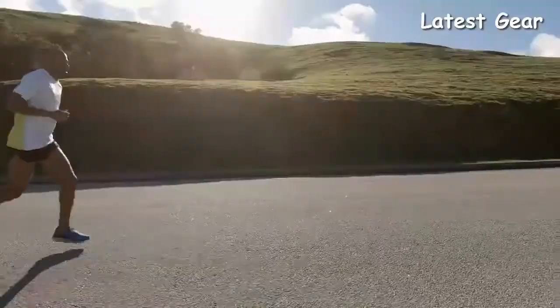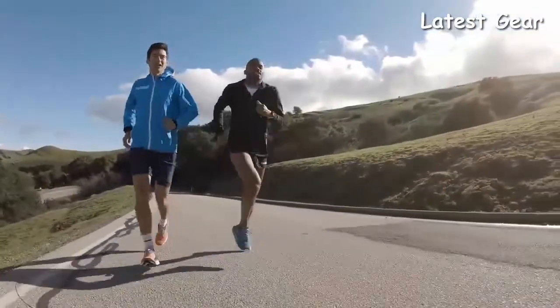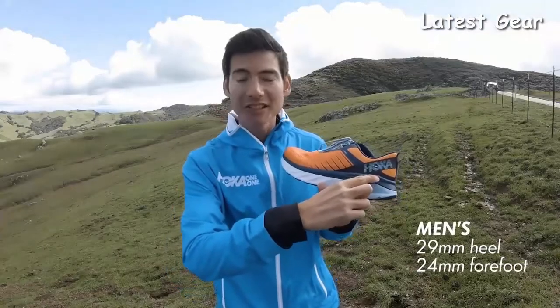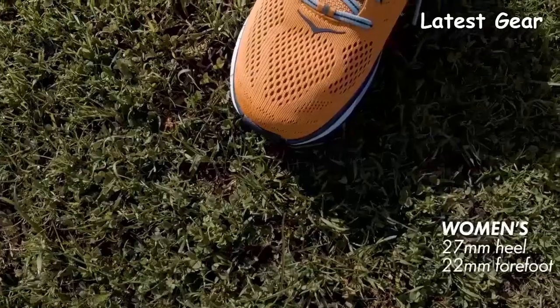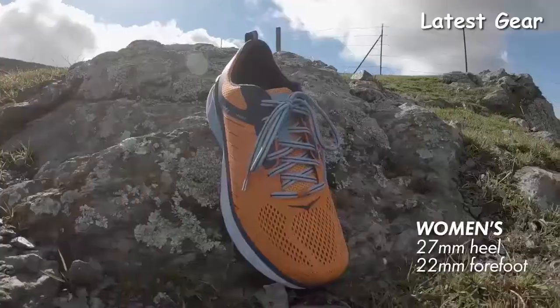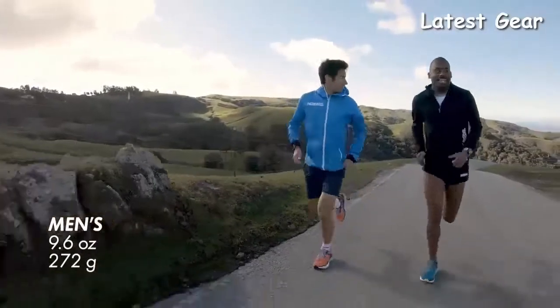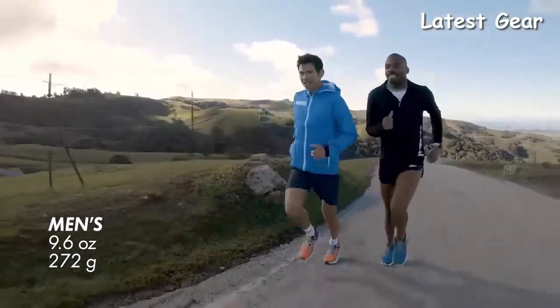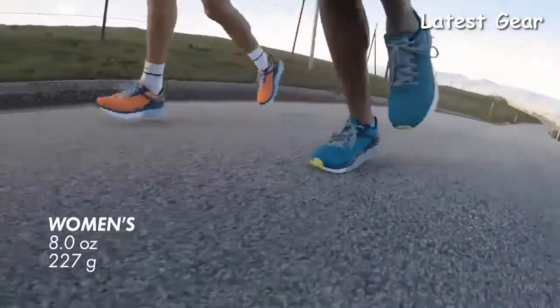Both the men's and women's version of the Arahi 3 have a 5mm offset. The men's version goes from a 29mm stack height in the heel down to a 24mm stack height in the forefoot. The women's version goes from a 27mm stack height in the heel down to a 22mm stack height in the forefoot. The men's Arahi 3 weighs 9.6 ounces or 272 grams. The women's version weighs 8.0 ounces or 227 grams.